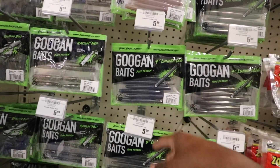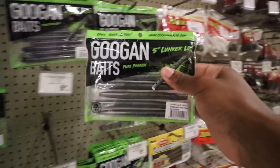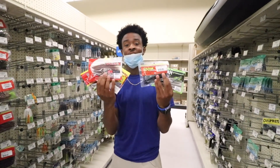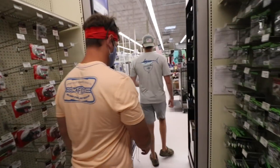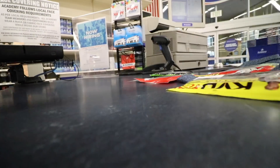We're gonna go with the watermelon red - it's the last one, so we got the watermelon red lunker logs. We got a lot of our baits and we're gonna go check out and get ready to go fish these.